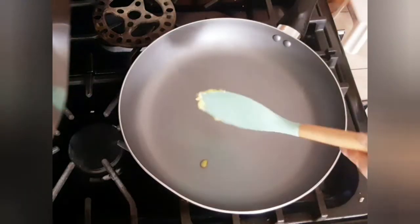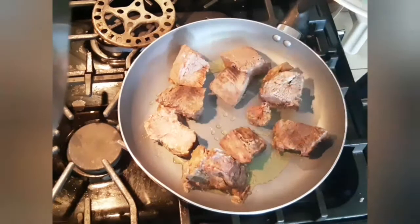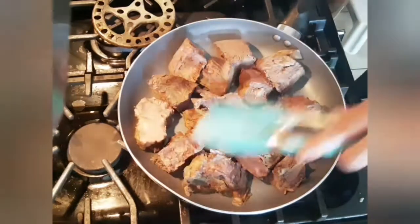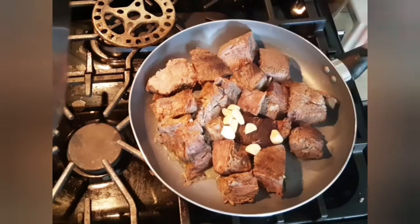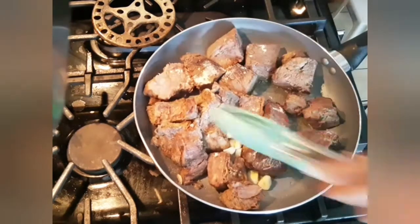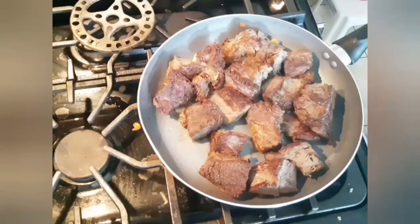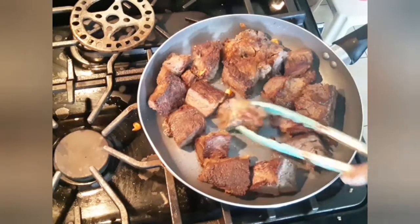Then I will add one tablespoon of ghee to a hot pan and sear my beef chunks until they crisp on the outside. I'm also adding two cloves of fresh garlic for flavor. I'll sear each side of the meat chunks for a few minutes to make sure they are crispy.